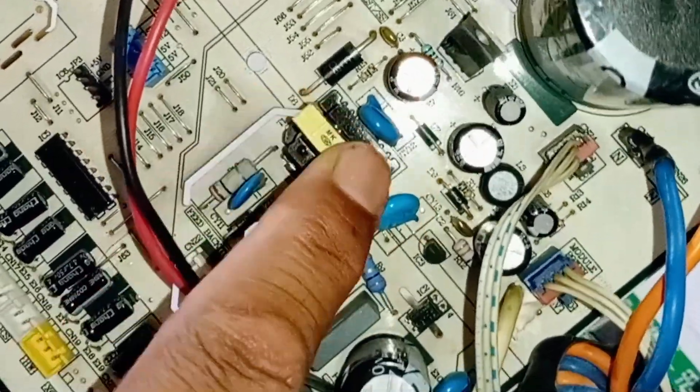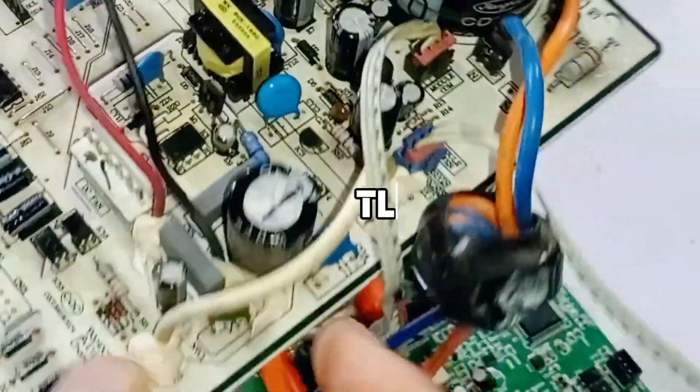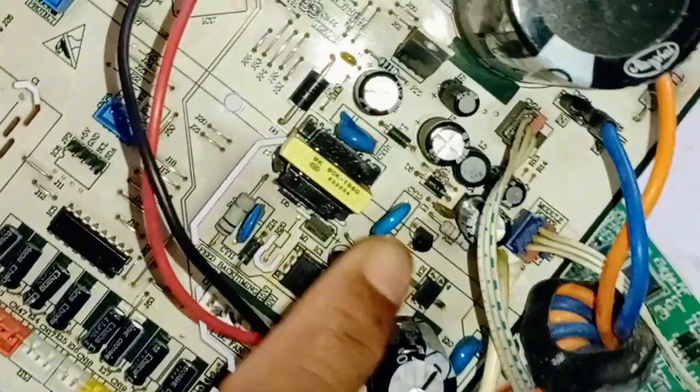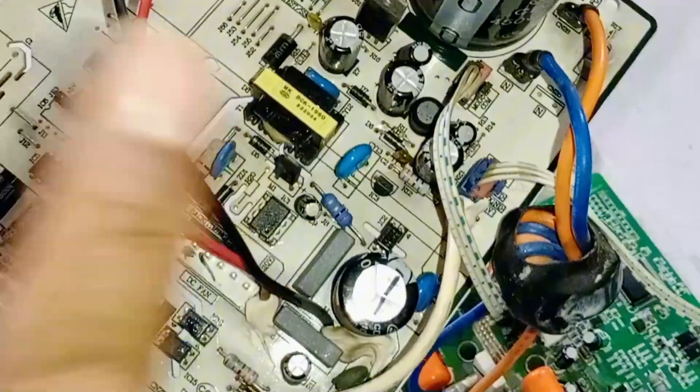Additionally, check the chopper, as it can also cause issues. There's also a reference IC here, numbered TL431, which should be checked if the circuit isn't working properly. By checking all these components, there's a good chance the circuit board will turn on if it was completely dead.